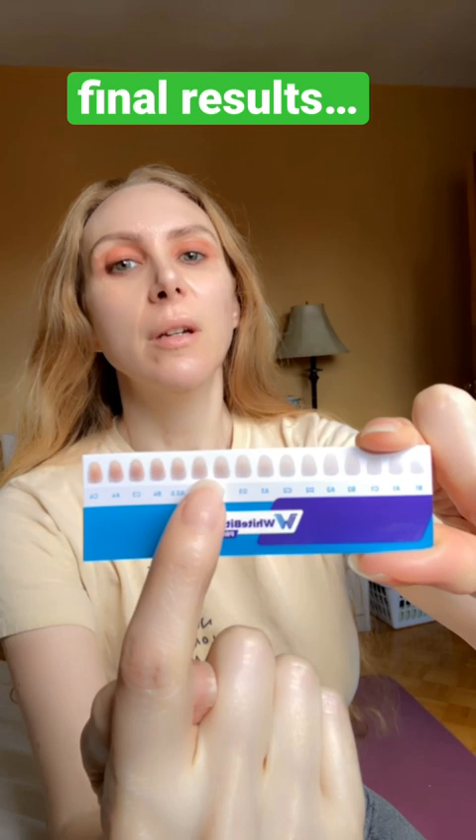You can remove it earlier if you have sensitive teeth. Here we go with the final result — they give you this diagram. I still don't think I'm the whitest; I think I'm about three-quarters there. And here they come — the final results.